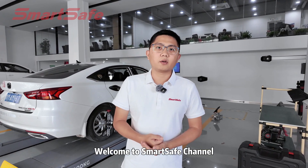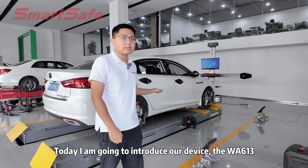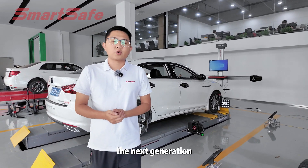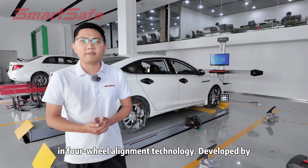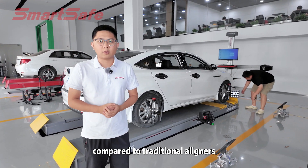Hello everyone, welcome to SmartSafe channel, this is Austin. Today I am going to introduce our device, the WA613, the next generation in 4-view alignment technology developed by SmartSafe. Let's see how it stands out compared to traditional alignments.